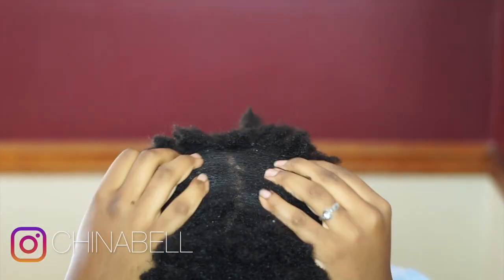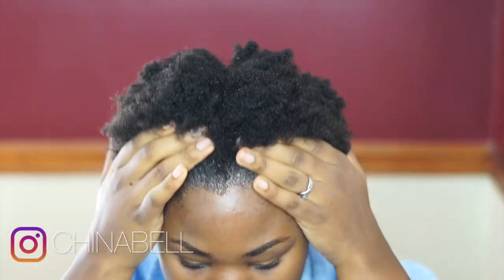I usually wear my hair in flat twists because I always wear wigs. I just took out my flat twists and as you can see, I have so much product buildup. Here I am after I rinsed my hair with warm water. I'm just touching and feeling my hair because, like I said, I always wear it under wigs and I never get to actually play with my hair. I'm just amazed right now at how long my hair has grown in the past month.